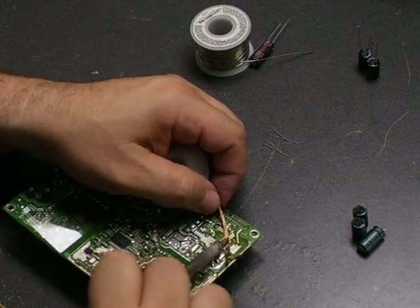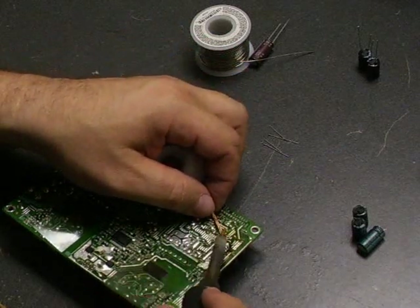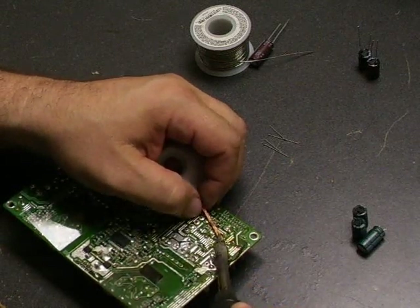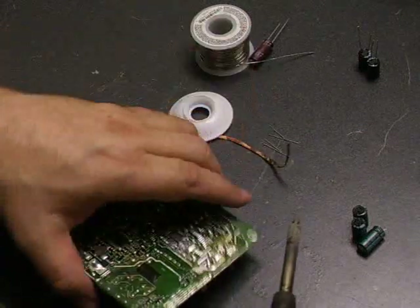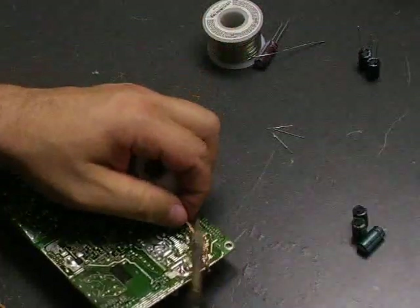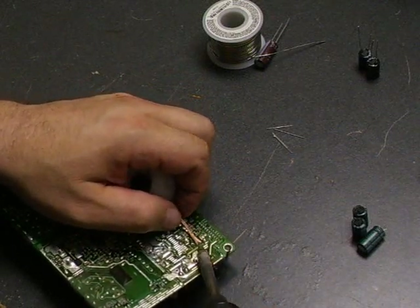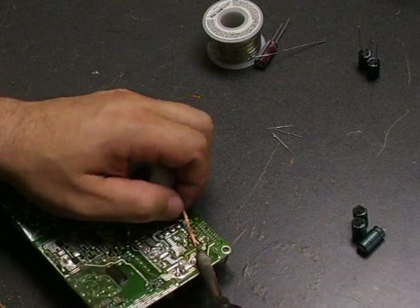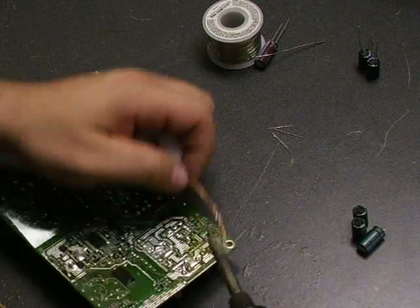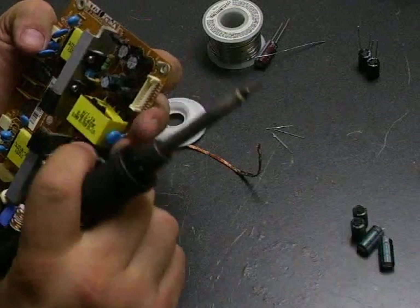When you're replacing capacitors on these power supplies, you need to make sure you're using the right capacitors for the repair. They need to be low ESR — which is equivalent series resistance — high ripple current, and high temperature rated. If you don't use the correct ones, they will fail very shortly and cause additional problems, possibly even blowing out other components on the power supply board. If you get the kit that we have, you'll have the correct parts, correct sizes, and correct temperature and ESR ratings for the repair, so it takes all the guesswork out of it.